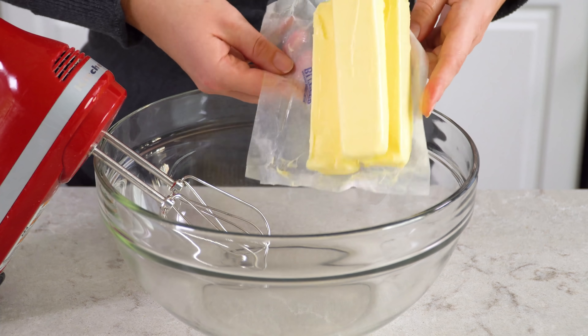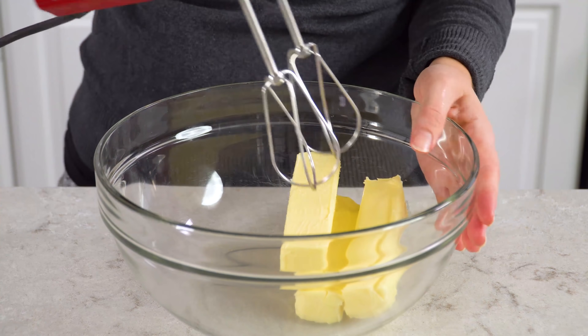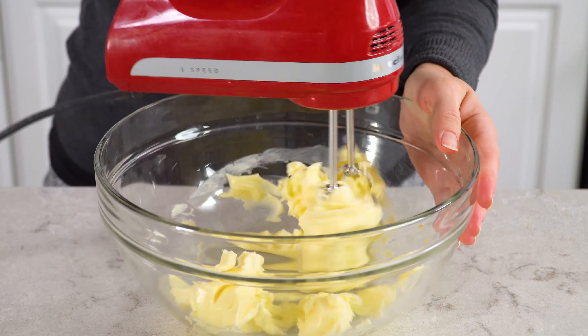While the cupcakes are baking, make your frosting. On my most amazing chocolate cake recipe I use a chocolate cream cheese buttercream, but a lot of you have asked for just a plain chocolate buttercream, so that's what I'm going to show you today. It starts with 1½ cups of softened salted butter at room temperature. Plop that into a large mixing bowl and beat it until it's creamy and fluffy — that should take about 1 minute.